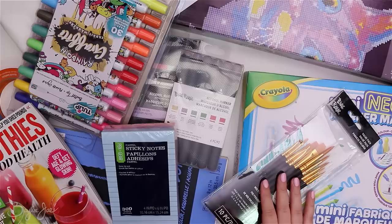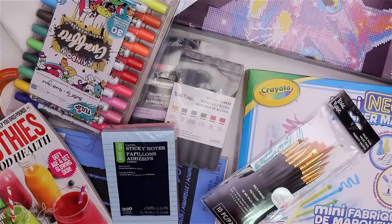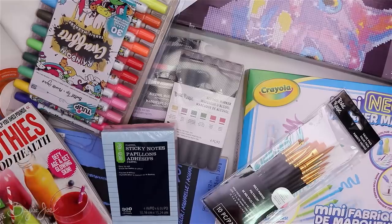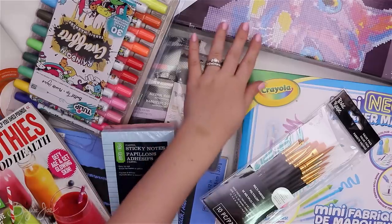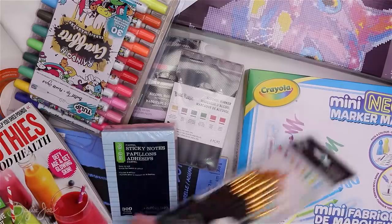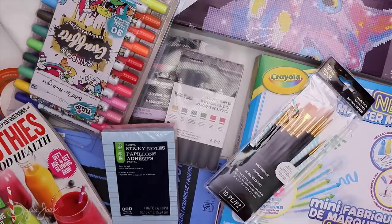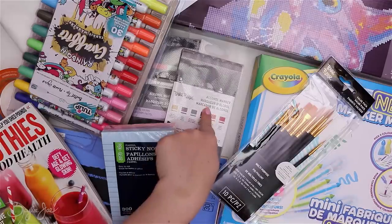Let me know down below what you're most excited to see me do a video on out of these items — which one do you think will make the most interesting video? I was thinking of prioritizing the diamond painting after the marker one. I'm also really curious about the marker maker kit. Thank you so much for watching and I'll see you in my next one for the marker review!